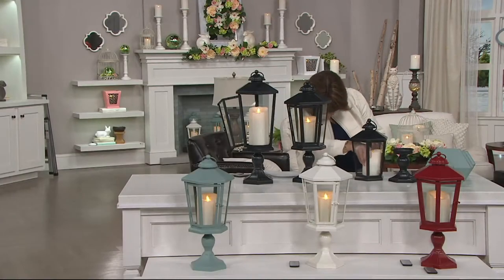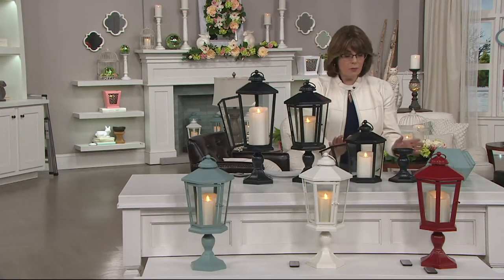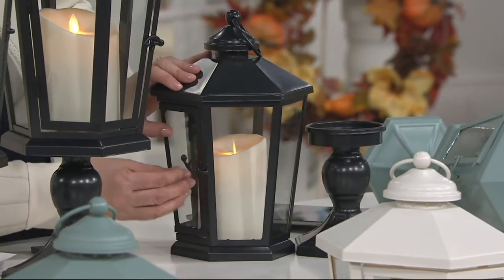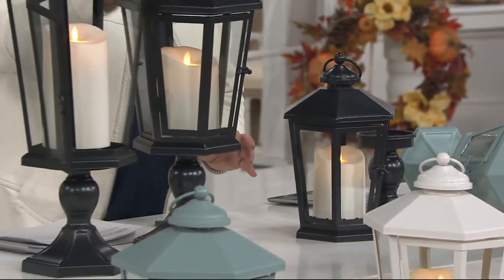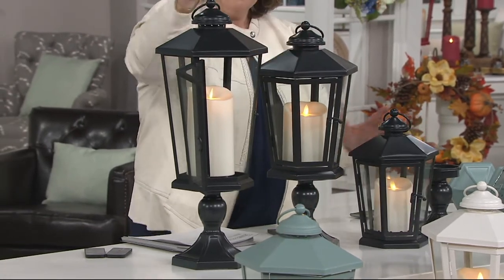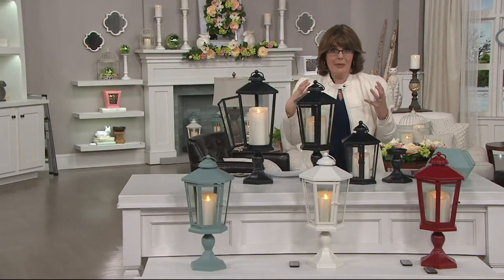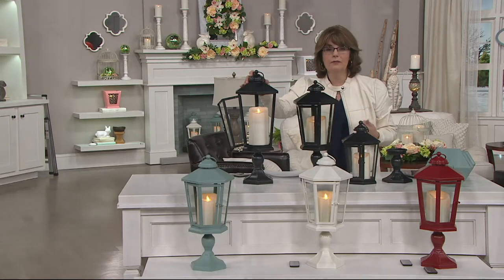Let me go through our sizes. This one on the pedestal is 17 inches tall. The next one over is 19 inches tall, now marked down to $39 — yes, you can take the base off and sit it flat. And if you've really been wanting one of those super tall lanterns to create more of a statement and an impact, this one is 21 inches and is now only $49.